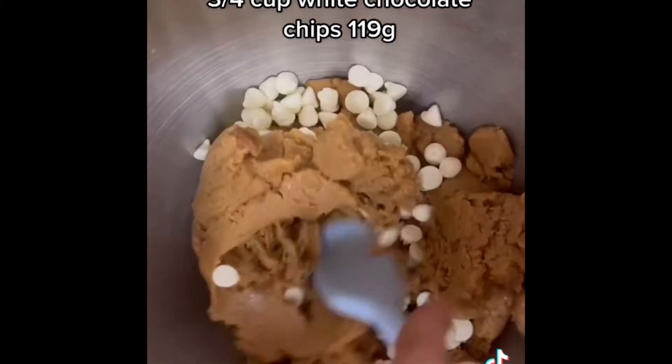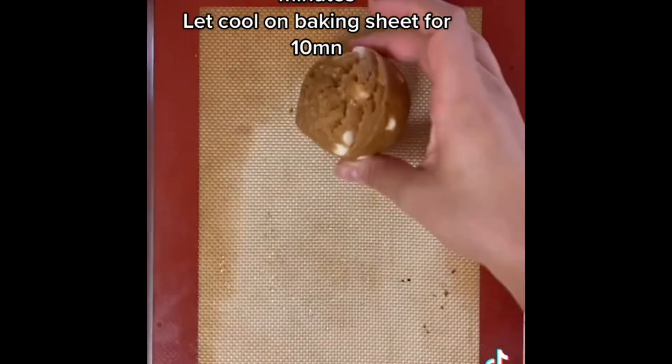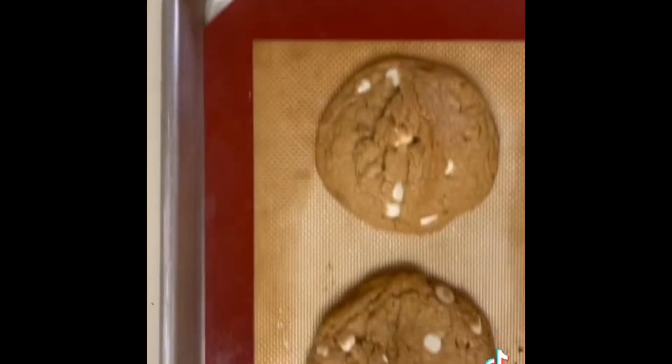Mix all that together, then using a large cookie scooper, scoop out 10 equally sized cookie dough balls and freeze those for 10 minutes before baking them in the preheated oven for another 10 minutes.